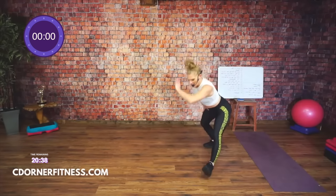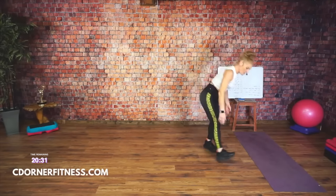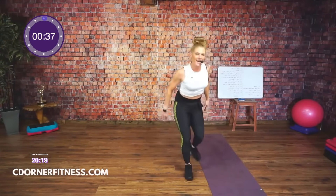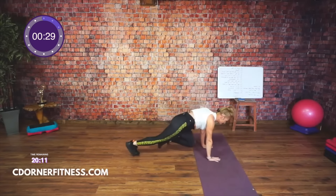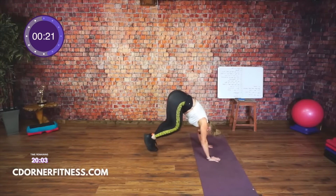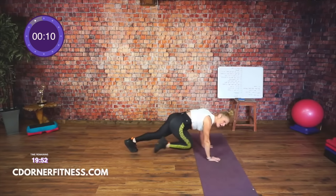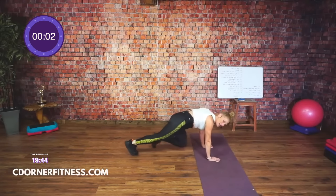Break. Next you have standing knees up or mountain climbers. Ready, go. Come on. Your mountain climbers are not like this — I don't know what it is but it's not a mountain climber. Come on, slow it down if you have to. Almost there, let's go. Yes, exactly — stop.